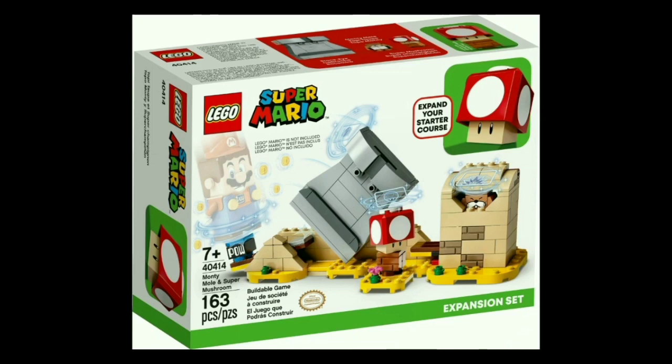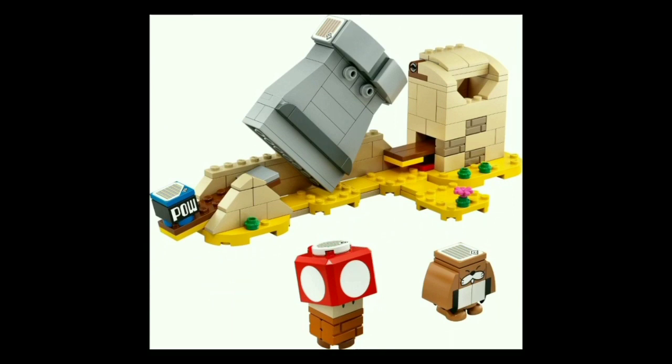You actually get more game interactivity with this one — you get the Monty Mole, a Super Mushroom, the POW Block, and a special print that goes on the side of the Stone-Eye Golem. The play feature is that you jump on the POW Block to knock that over, and when you knock that over, it will fall onto the lever for the Monty Mole hole and catapult the Monty Mole out. There isn't that much to see with this set, but I think it's very well done. I really like the gameplay aspect — this is definitely one of the more play-oriented sets, because you just smash down on the POW Block and cause all sorts of destruction, which I love.